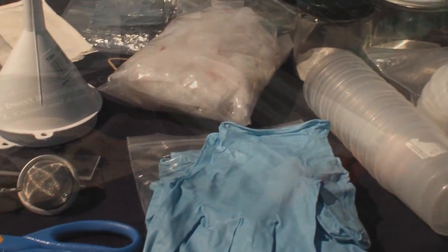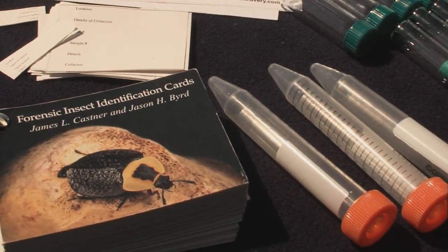A forensic entomology kit is quite extensive, but if you can't get a forensic entomologist to come to your crime scene, it's actually not that difficult to put a kit together yourself.